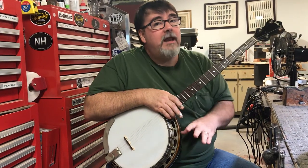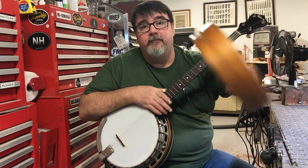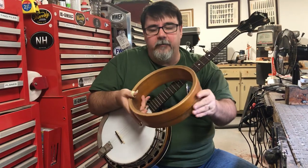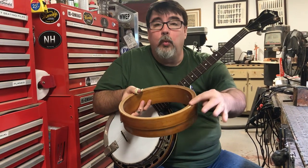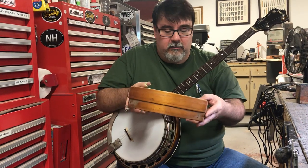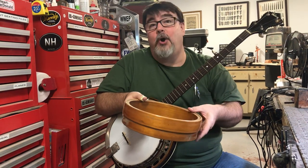Now remember, this not only did not have a tone ring, it did not have a tone hoop. And its wood rim was thinner. This is one out of a double-O. These were made beginning in 1935. They just had this wooden bead machined onto the little wood rim — and that's it. Two-ply wood rim, wooden bead. Not even a tone hoop.